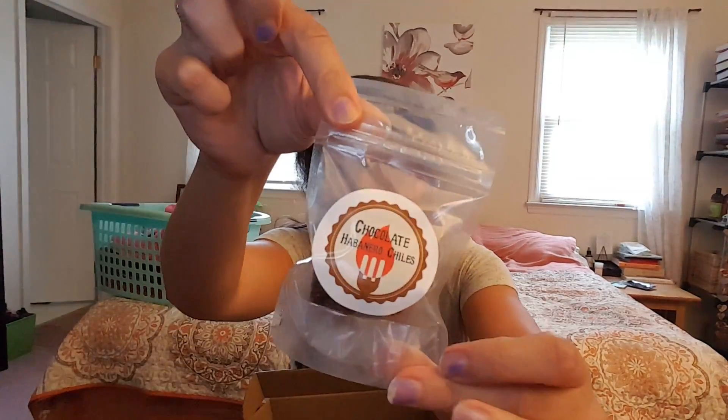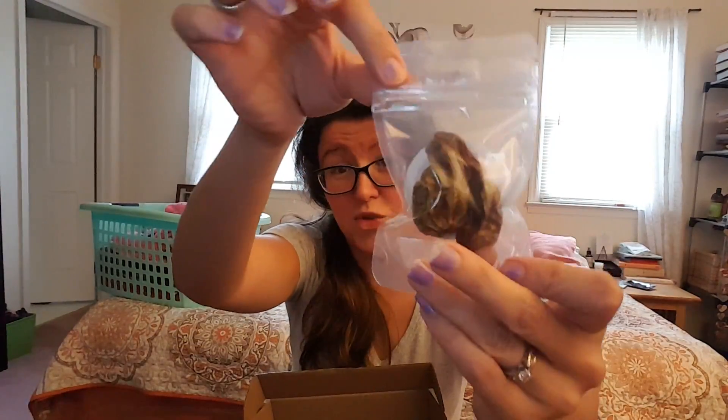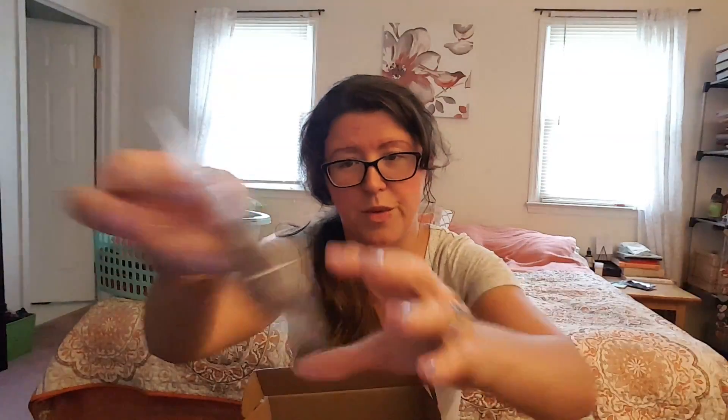Then we have a chocolate habanero chili, which my husband is probably going to be really excited about. They're dried or dehydrated. We'll be trying hot stuff around here, so we have no qualms with that.